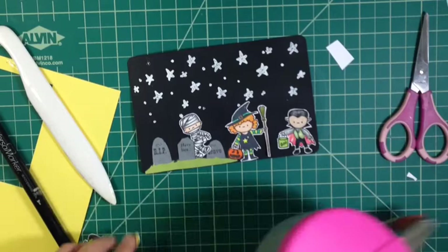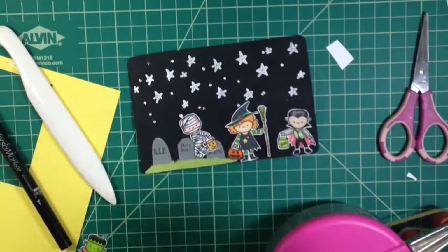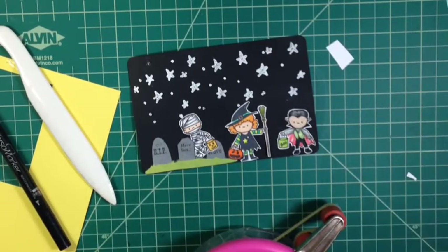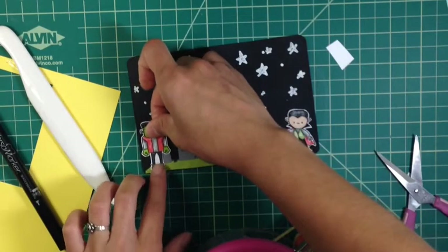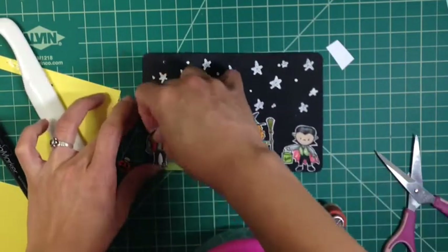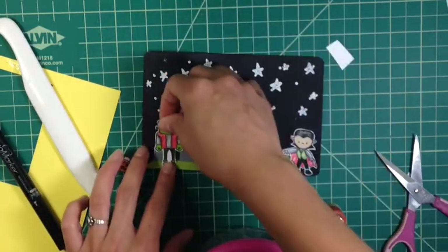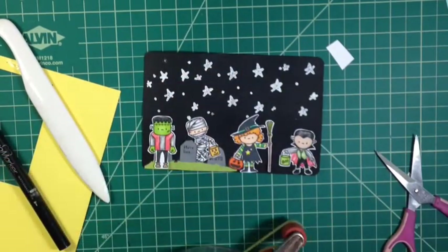I don't know why it takes so long sometimes. I try to fast forward it as much as possible so you can still see what I'm doing and it's not a blur of hands, but it still feels too slow. So here I'm just going to put Frankenstein on, and I'm just cutting a slit in his hand so I can kind of stick that pumpkin in there. But I decided to put it on the other side. I thought maybe I could move him around, and I end up sticking him back because he was then going to cover up the tombstone and I wanted that tombstone to kind of show.